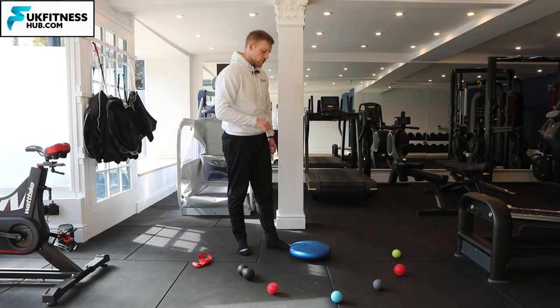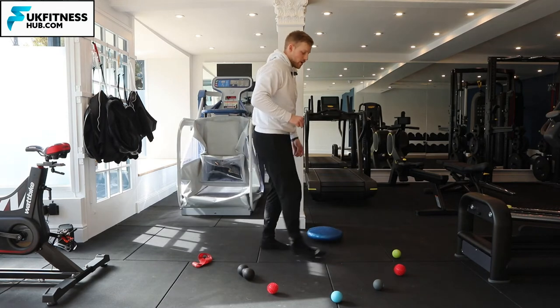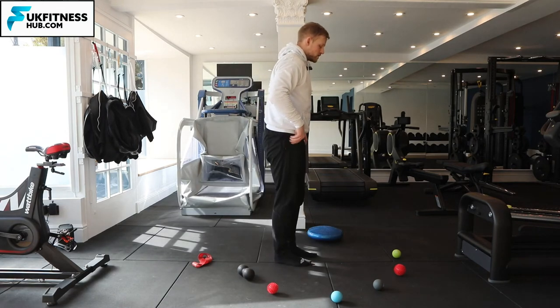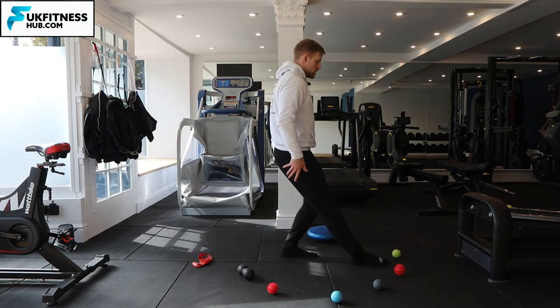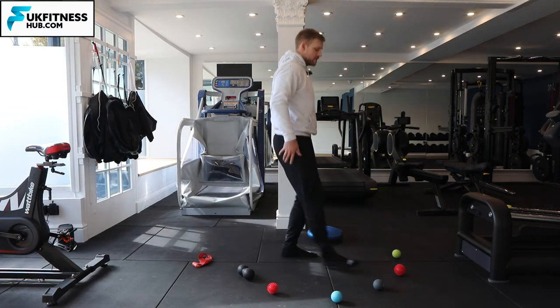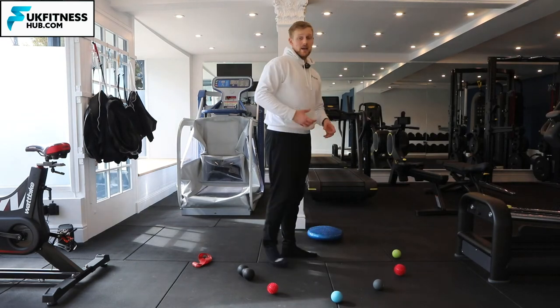The wobble board is going to be used on your standing leg. If I didn't have the wobble board I would be reaching out with one leg completely with a straight leg, and you'll notice as I come into these positions my left leg — my standing leg — is bending all the time.